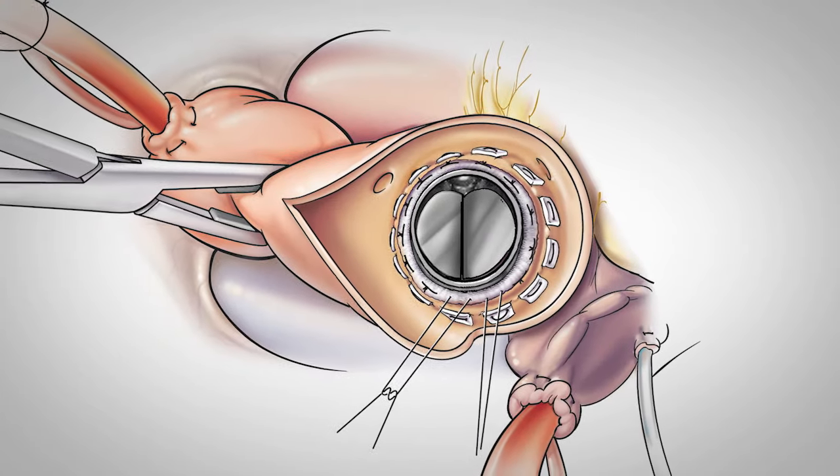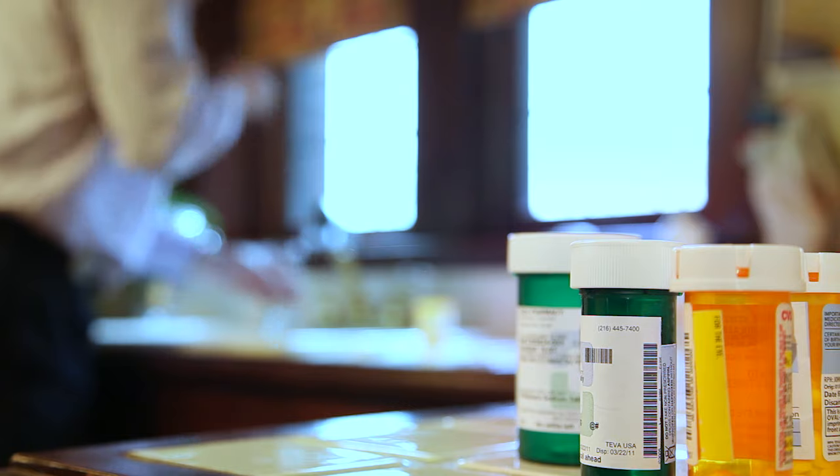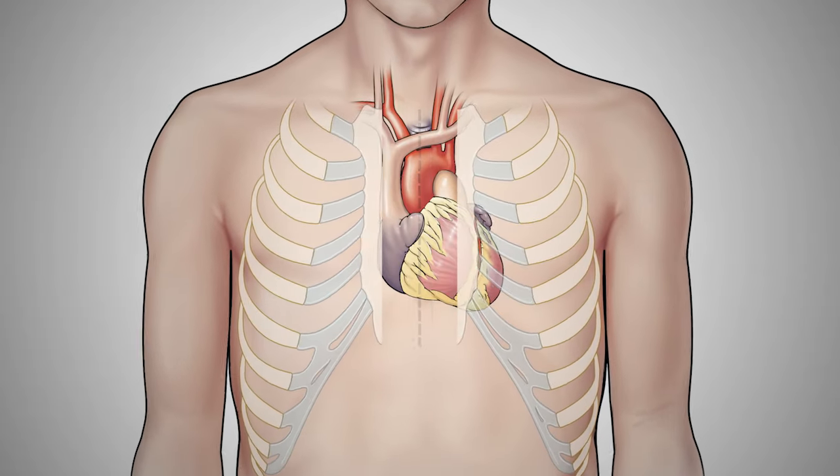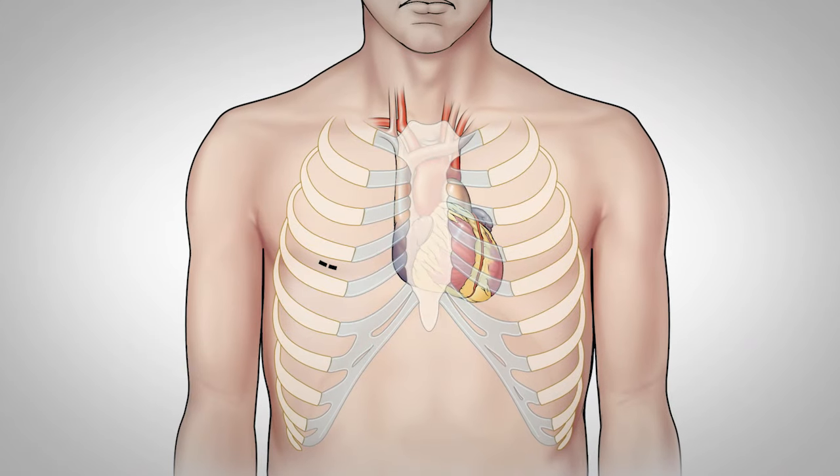Mechanical valves are made out of titanium with a carbon coating, like a ceramic coating. The advantage is that the valve may last for decades and decades. The disadvantage is that clot can form on those man-made surfaces, so you have to be on blood thinners throughout the life of that valve.